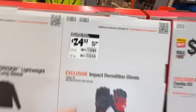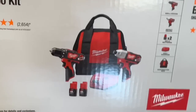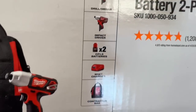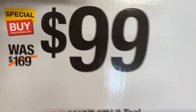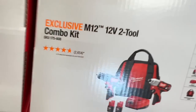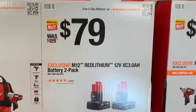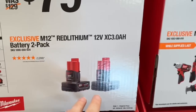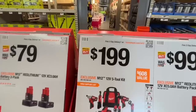At $24.97, the M12 two-tool combo kit — brushed impact driver and drill — with two 1.5 amp-hour batteries, M12 charger, and contractor bag, all for $99. One of my favorite deals: $79, down from $129, for two 3 amp-hour M12 batteries.